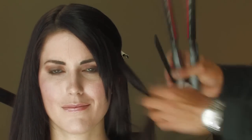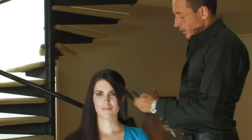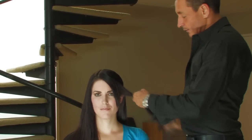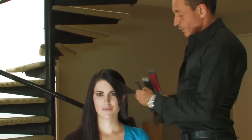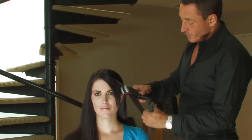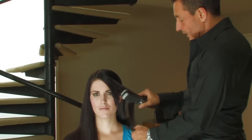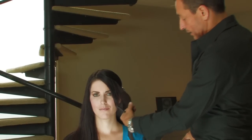Clip the top piece back, leaving the underneath section to work with first. Take the section, pull it out on a 90 degree angle, starting at the base, the roots of the hair, put the straightening iron in. As you put it in, curve the iron the way you want the curl to bend.